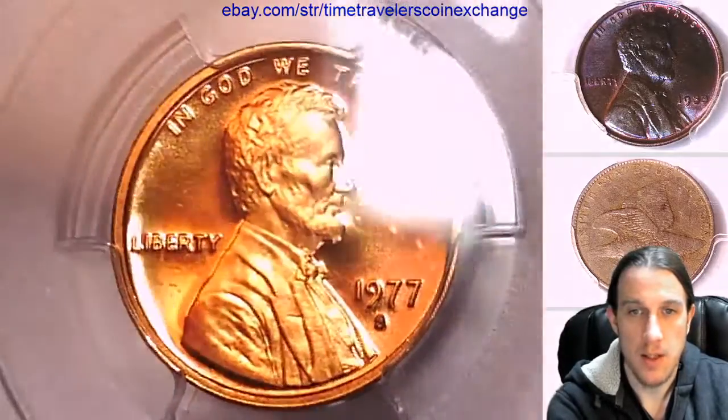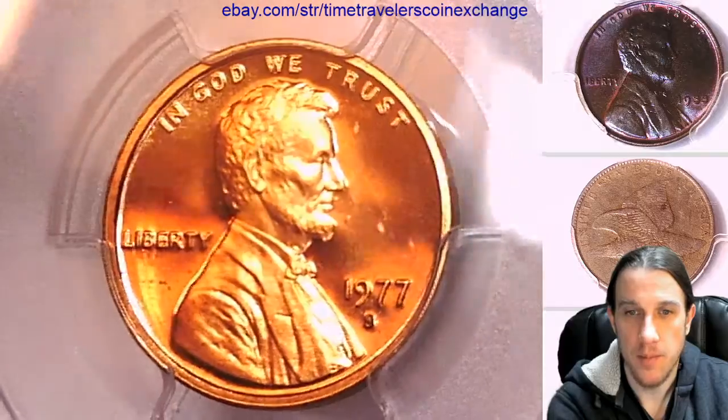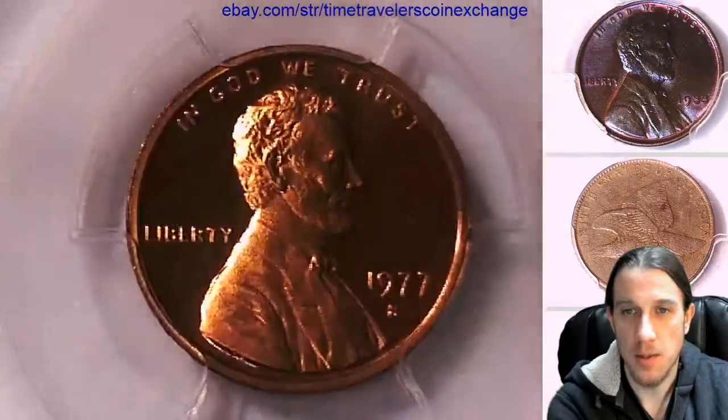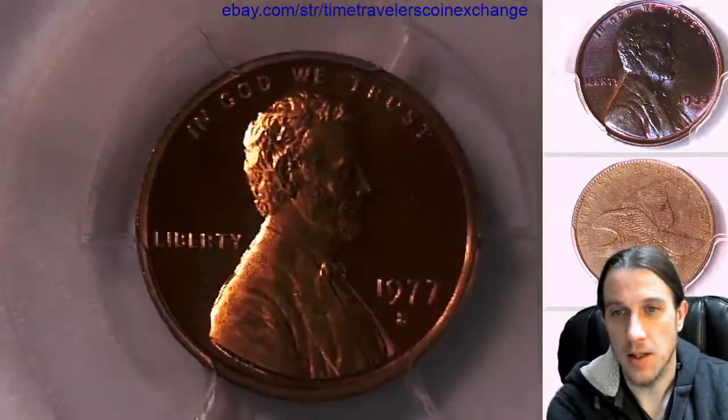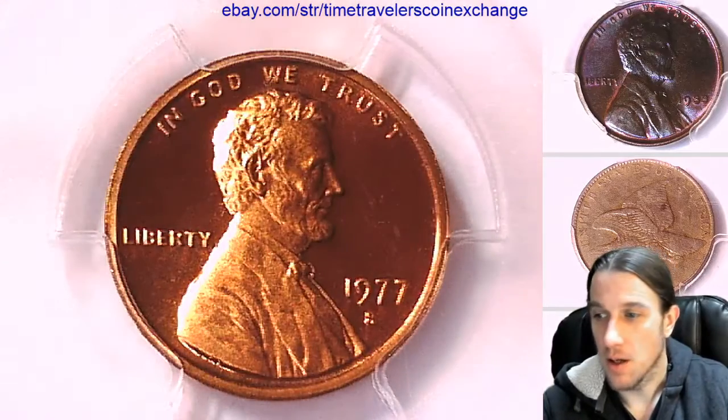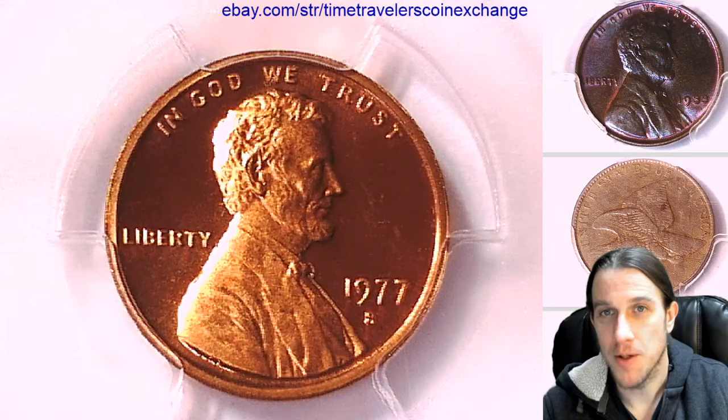I can see a little discoloration under Liberty, but that's about it. It kind of looks more like a 69 to me, but this one at least looks better than the last 68. Thanks everyone for watching — I'll have a couple more of these. See you in the future.